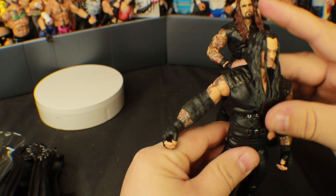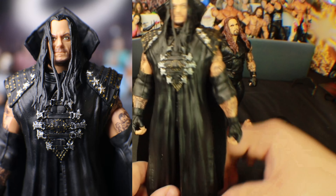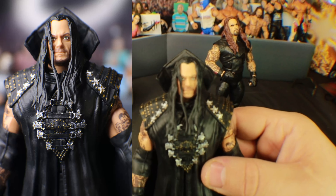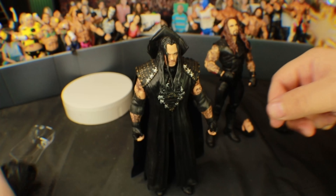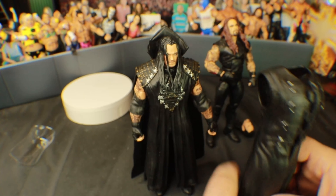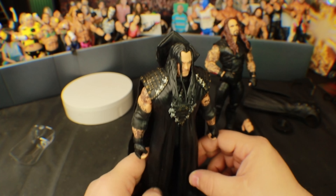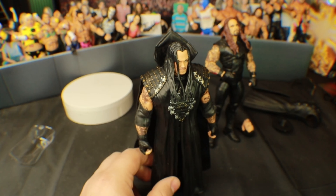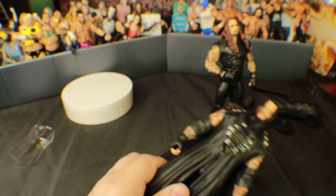I was surprised that the Ultimate doesn't come with the hat. Let me pop this on — that is so good, that is so damn good! The cloth in the back — yeah. This Legends jacket compared to this Ultimate is just not comparable. If you guys see these at your local Walmart or Target, wherever the Ultimates are sold, these are beautiful, these are so good.